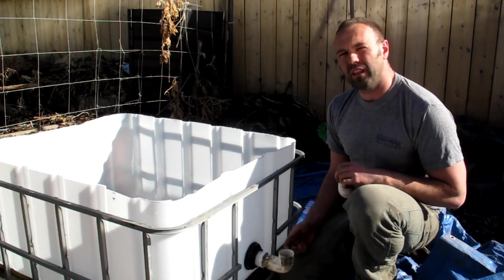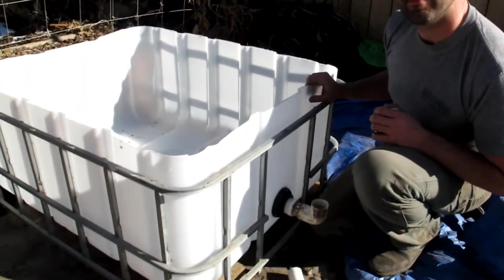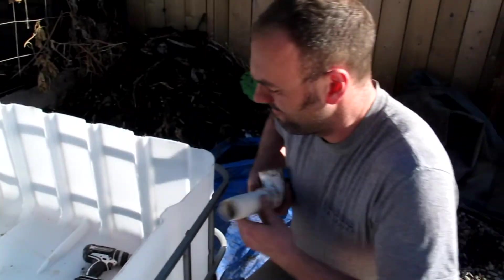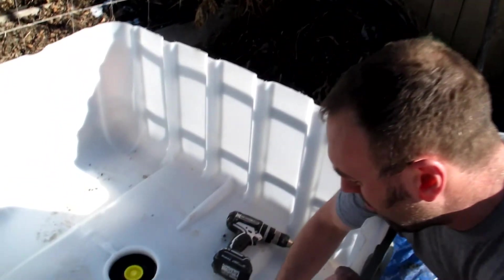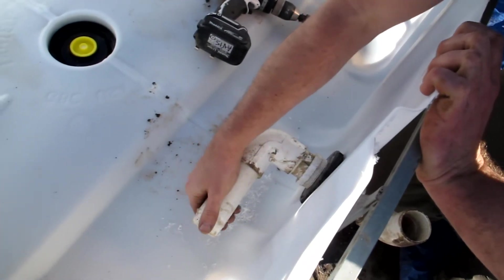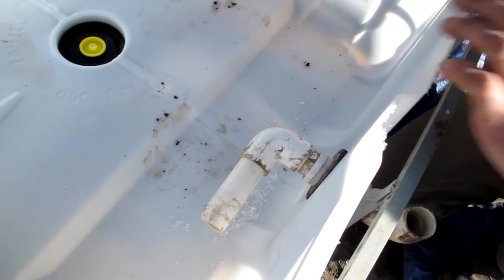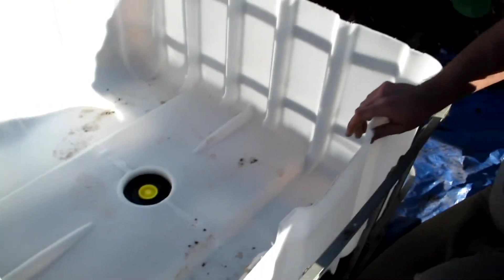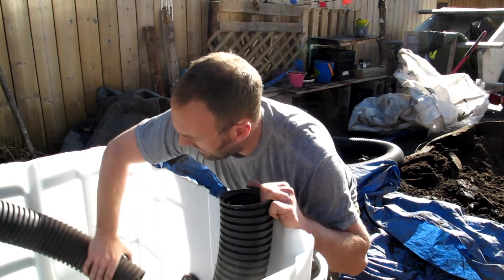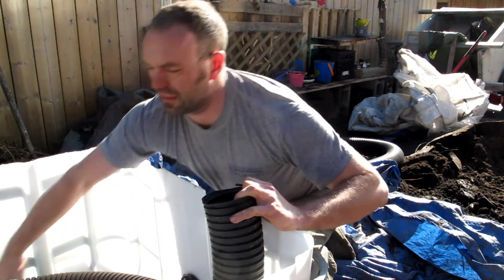On the inside I do something a little bit different on this side — come over here and I'll show you. I put an elbow and a nipple on this side and we're going to connect that into the weeping tile, which is going to go all the way around. I've cut the weeping tile and I'm going to put the weeping tile end right there on the pipe so that they communicate.